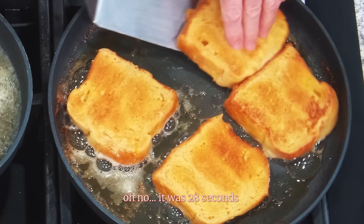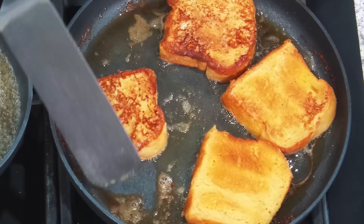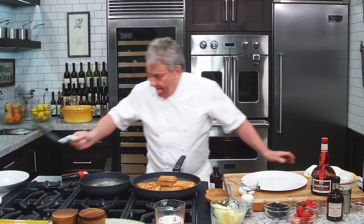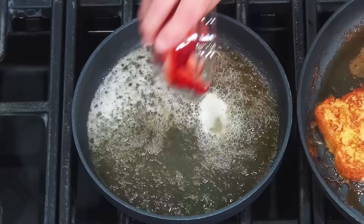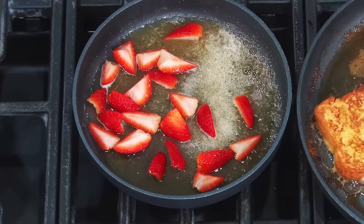Yeah, now we're talking! Look — this is what I wanted, friends. Look at this! All right, so the fruits. I got raspberries, I got blackberries, and I got strawberries. We're going to put the strawberries first because the strawberries could cook a little bit. The other ones don't need to cook at all. Put a little more sugar — I like it to be a little thicker.